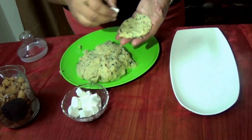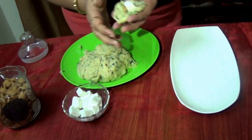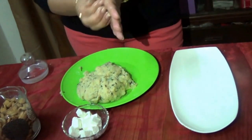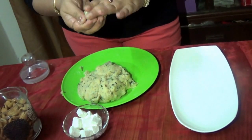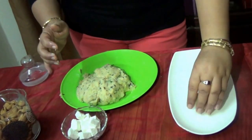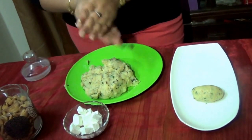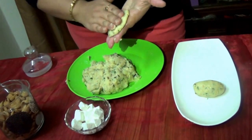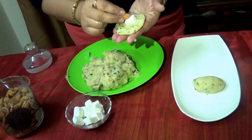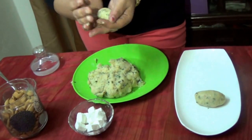Now we will put cottage cheese inside and an almond like this, and we can roll it. We will cover it from all sides. Then we take another portion, make it flat, put cottage cheese inside and an almond, and then again we have to roll it.